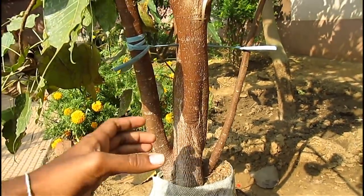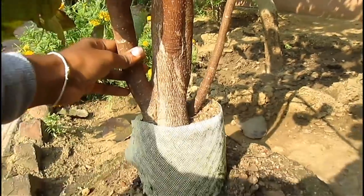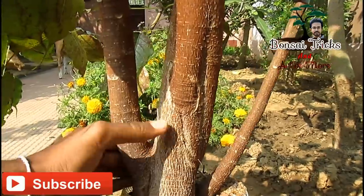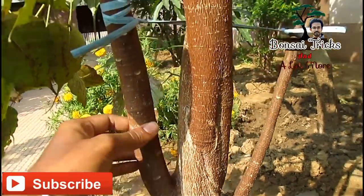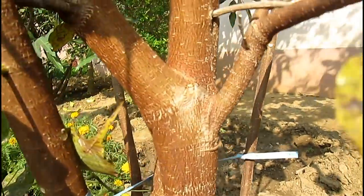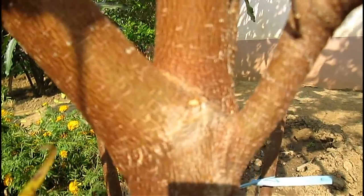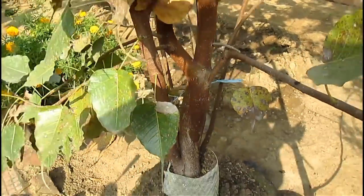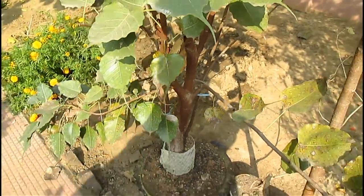This one is another fusion project. You can see how much the plant has taken on a good bonsai look in just three years — it has already fused five plants into one. I will be working on the plant soon, so please subscribe to my channel.